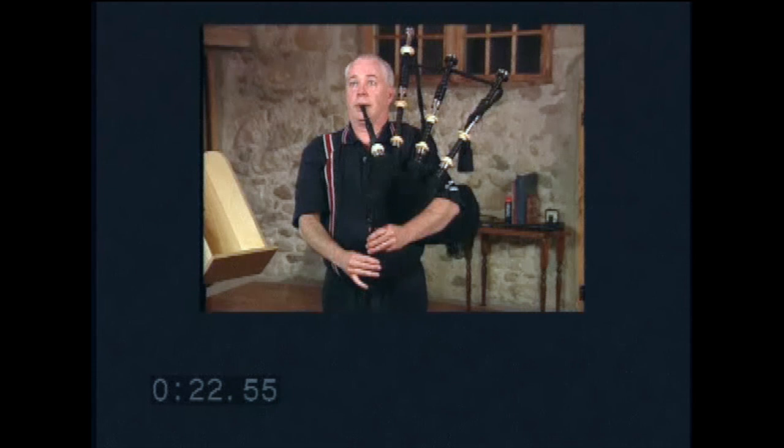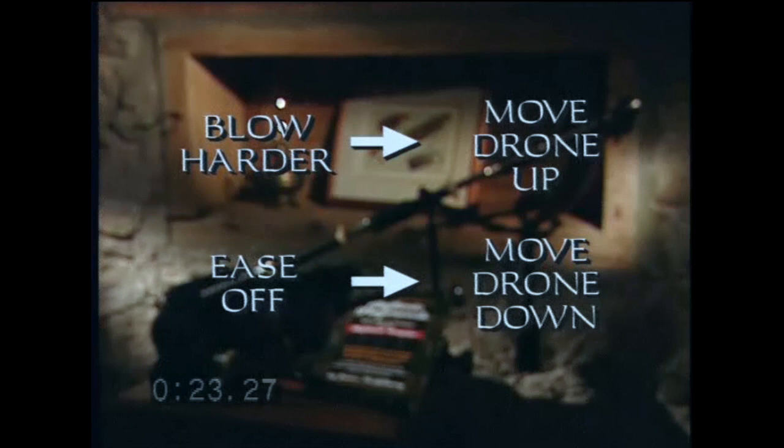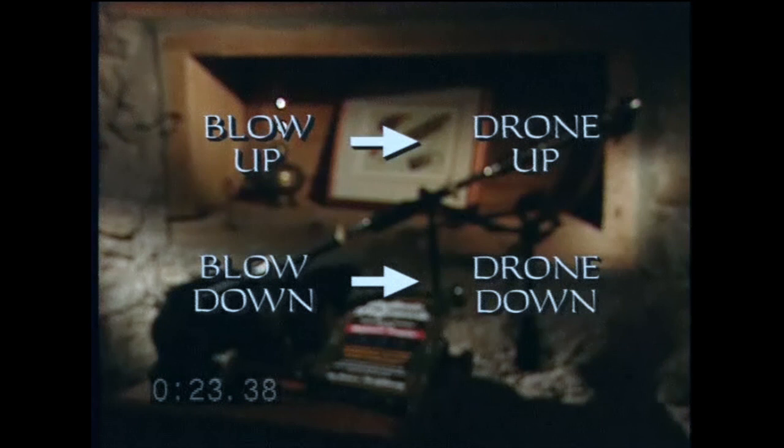Conversely, if I ease off and the drone goes more out of tune, then the drone doesn't come down — it goes up. I know this without having to blow up, though if I did blow a bit harder, the drone would come into tune. Here is all you have to remember: if you blow harder and the drone comes into tune, move the drone up; if you ease off and the drone comes into tune, move the drone down. Blow up, drone up. Blow down, drone down. These are probably the most important eight words you'll hear in this video. Commit this concept to memory.